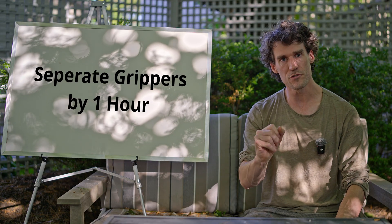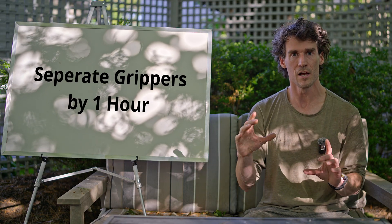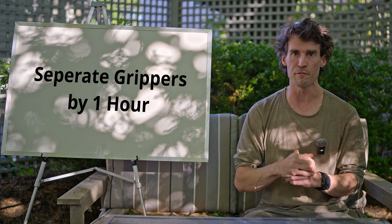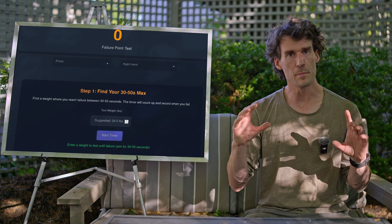Incidentally, this is also why you cannot do this training style before climbing, which is a common question I receive. It roasts your forearms for many hours.